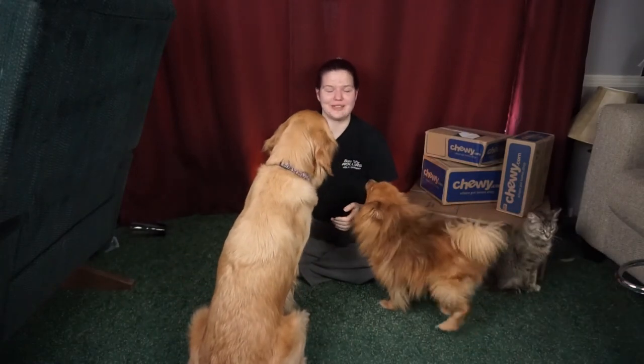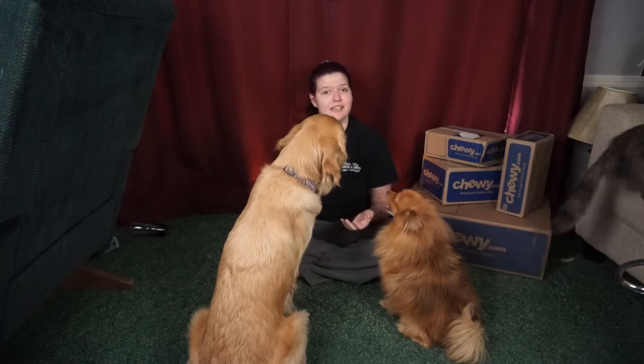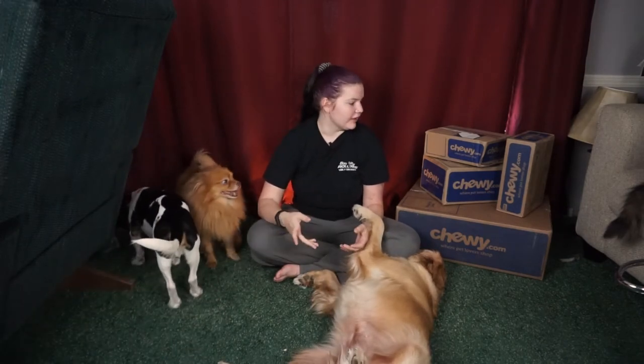Hello and welcome to another video. In this video we are going to be doing a Chewy unboxing and this is a bigger one than I've really ever done. I ordered a lot of stuff and spent a lot of money. I was expecting big boxes but I got three small boxes and a big one. It's a lot of stuff but a lot of it is little stuff, so I'm going to try to go through this pretty fast.